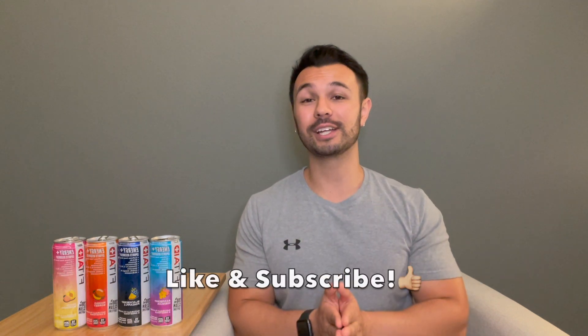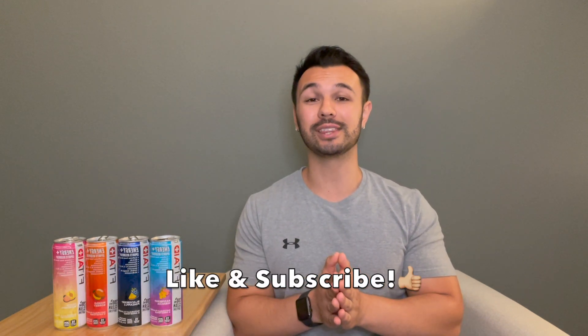I want to give a huge thank you to FitAid for sending these out. I'm not sponsored by them — they just asked me to do a review and I actually really enjoyed these. These are some of the cleanest energy drinks that you can buy and I was pleasantly surprised by the taste. But that's gonna be it for this review of the brand new FitAid energy. Thank you guys so much for watching. If you found it helpful, don't forget to like and subscribe — I'll catch you guys in the next one. Peace.